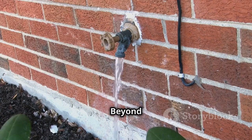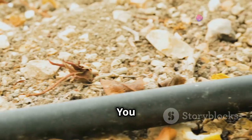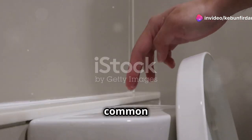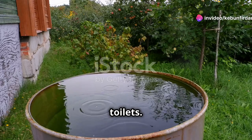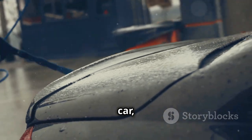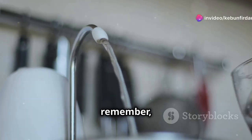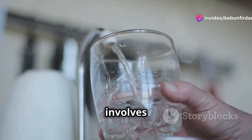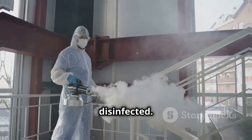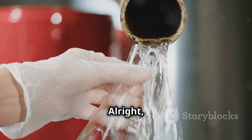Chapter thirteen: household uses for rainwater. Don't think rainwater is just for plants — you can use it for a surprising number of things around the house too. One of the most common uses is flushing toilets, which is a great way to conserve water and save money on your water bill. You can also use it to wash your car, do laundry, and even for cleaning floors and windows. Just remember, if you plan on using rainwater for any purpose that involves human contact, make sure it's properly filtered and disinfected.